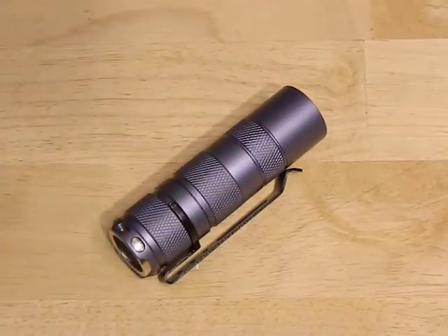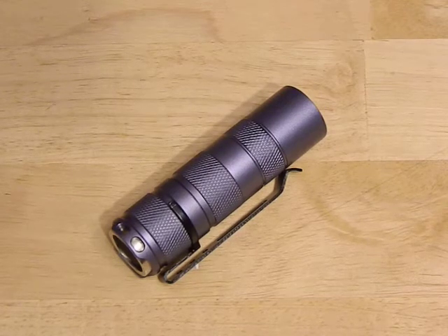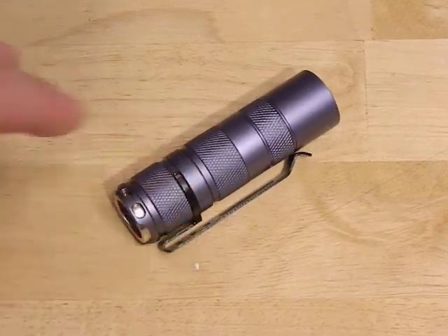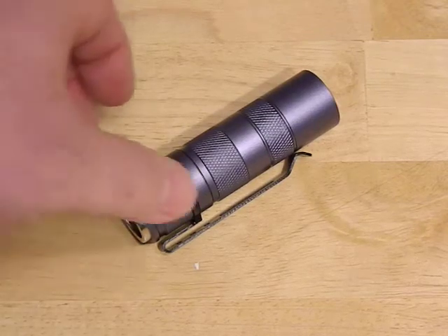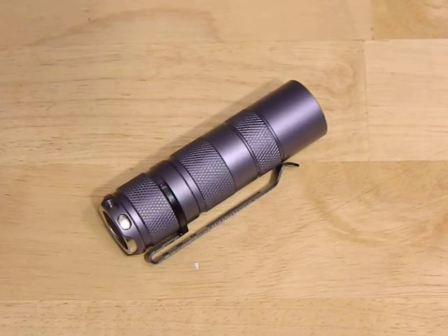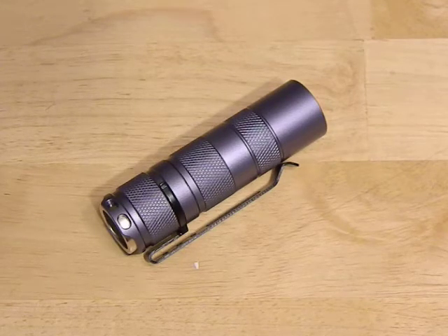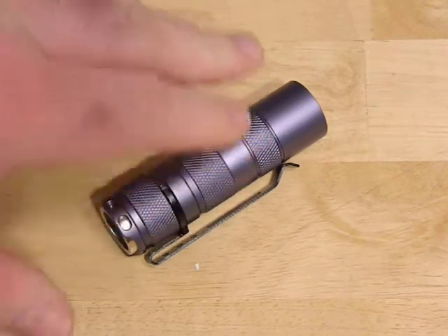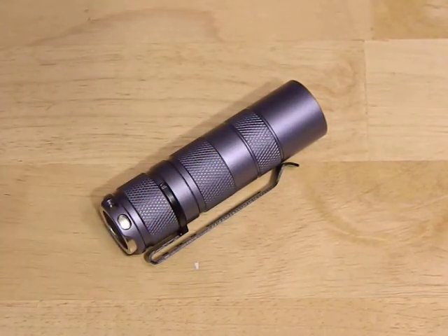I did a nice little very low-budget build — less than $20 invested in this light. The light itself I ended up getting for $8.99, I can't remember exactly where. If you look up Convoy, I'll put a couple of links in the description. You can find these from around $7.99 up to about $13.